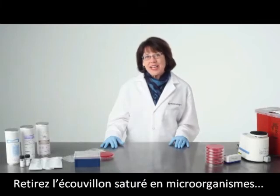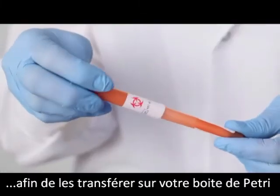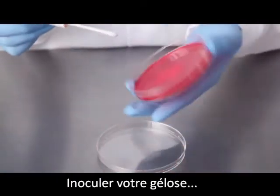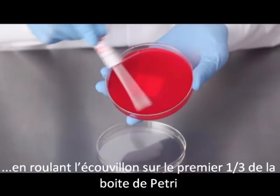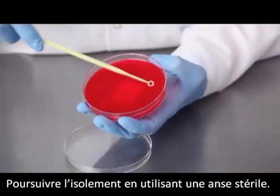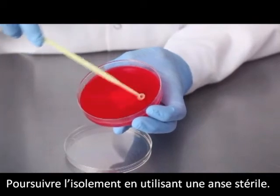Remove the cap of the device and use the swab to transfer the hydrated material to the agar. Inoculate the agar by gently rolling the swab over one-third of the plate. Using a sterile loop, streak to obtain isolated colonies.